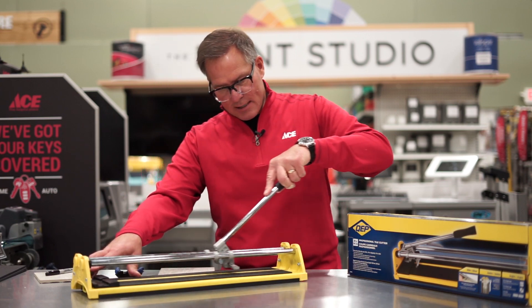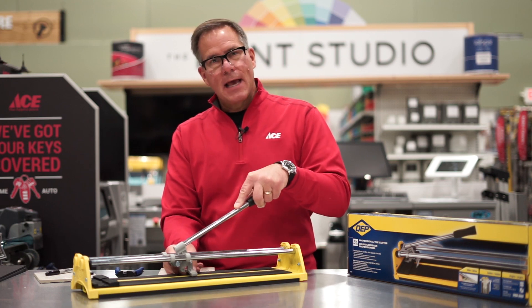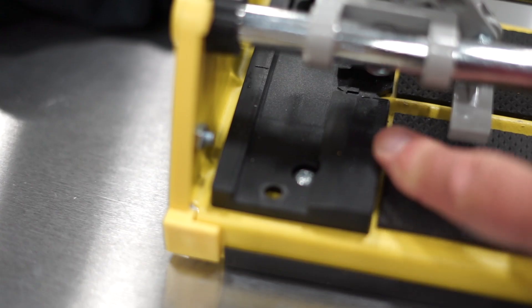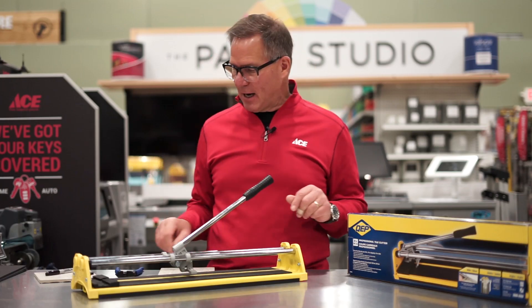It comes across here with a wheel, and then this little brake right here helps snap the tile when you've already made the cut. There's also a little gauge up here if you wanted to use it — you can set it to one inch, two inch — if you were doing repetitive cutting.